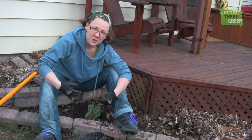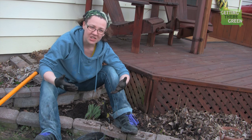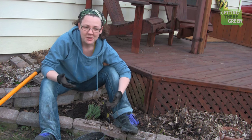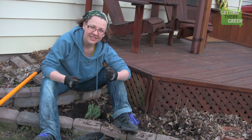This time of year, if you dig up your bulbs, the worst that could really happen is that they don't bloom this year, and I'm willing to accept that, because the alternative is leaving them all behind.